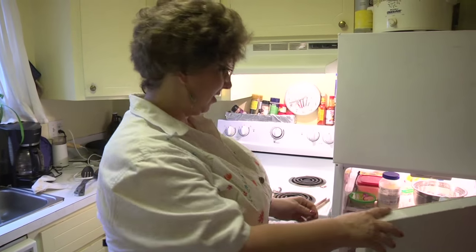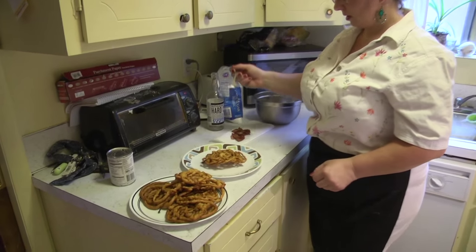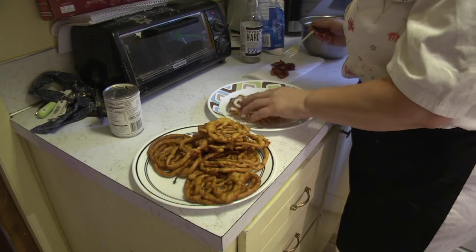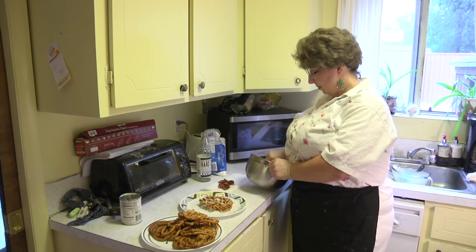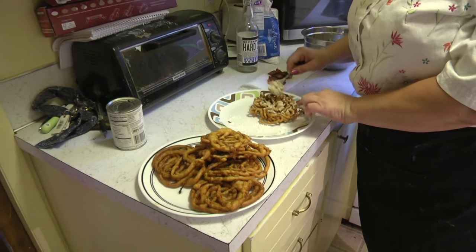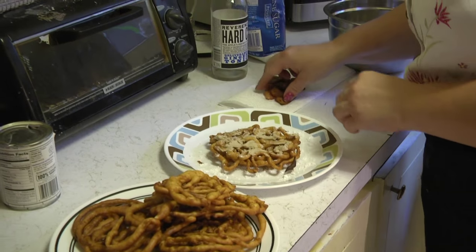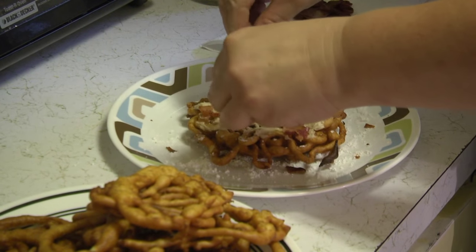So we have our funnel cake. We're going to take a little bit of powdered sugar and sprinkle it over the top — just dust it. Make sure you take your frosting out soon enough so it can come to room temperature and be soft enough to spread on top of your funnel cake. I just take a little bit and put it on kind of like butter. You could drizzle it if you make it thinner, but I want my bacon to stick through that maple frosting. Then I take my bacon and break it into little pieces on top of my funnel cake.